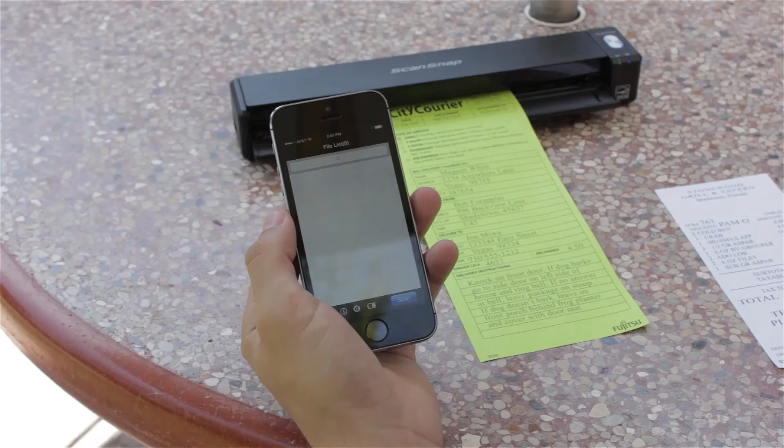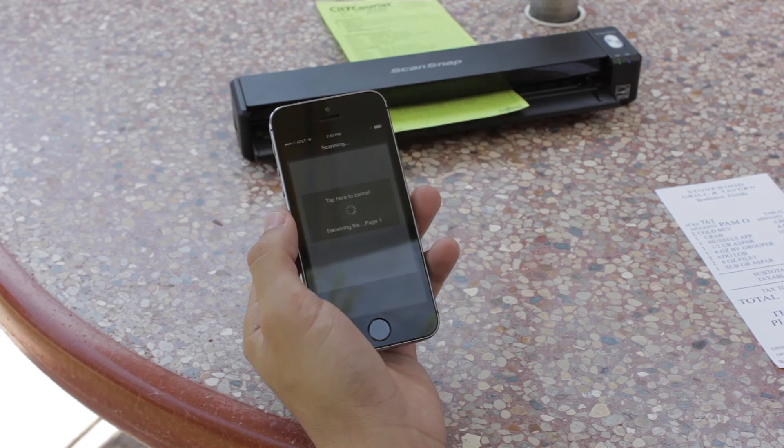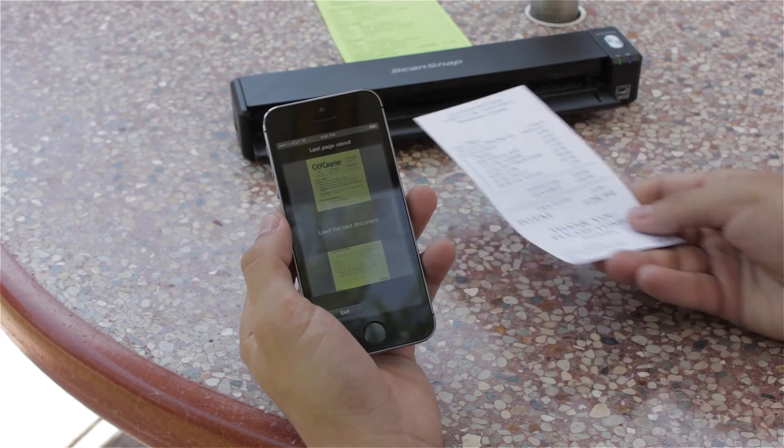To initiate a scan, I can either press the scan button on the iX100 or I can press the scan button on the app. Once the first document is done scanning, I can insert the next one and the scanner will continue scanning.